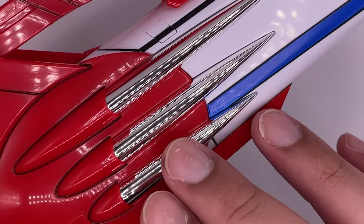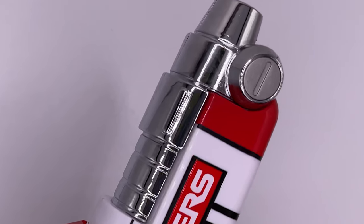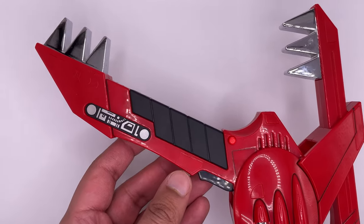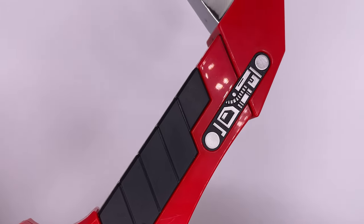This part right here is not die-cast metal — it's just plastic, same with this over here. But the silver tip here is metal. Here's the backside and the handle, and these teeth-looking bits are actually metal. It's even got some nice designs over here, and the grip on this also looks great.